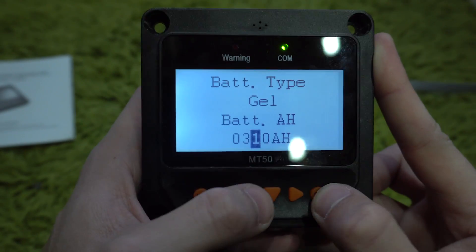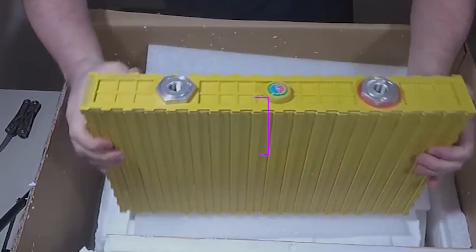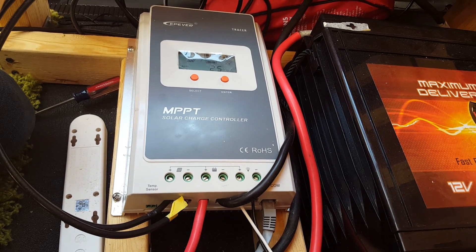This process works for both deep cycle and lithium batteries — those are the new more powerful ones. First let's do a brief little refresher of what the charge controller even is.